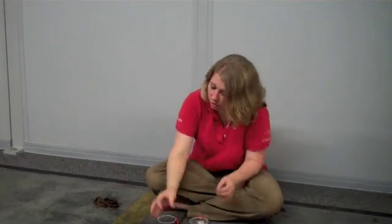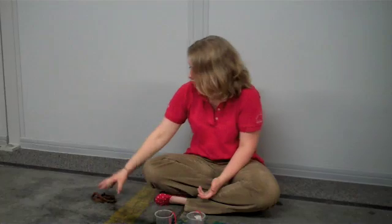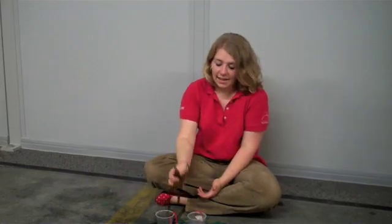So try this experiment at home. Try different variations with even thicker string than this, and let us know your results at scienceoffcenter.org.